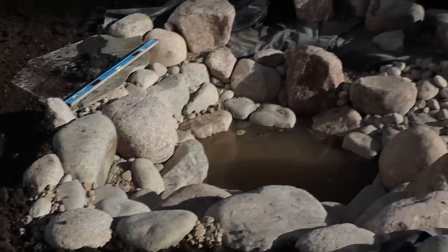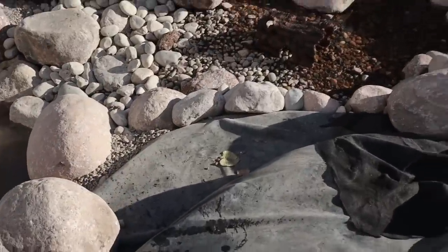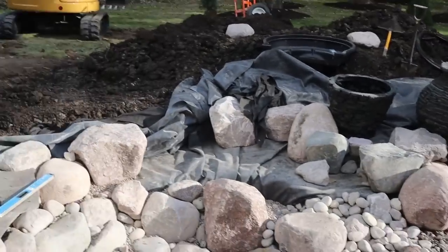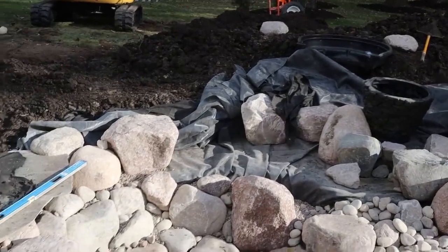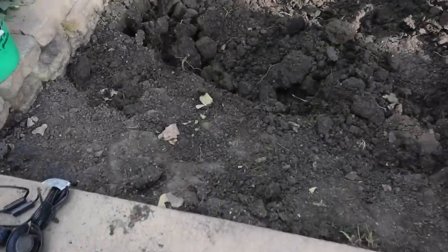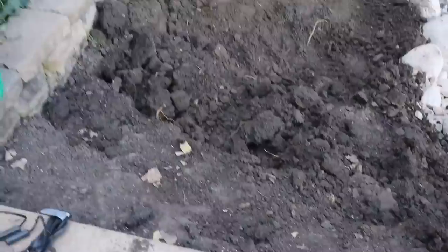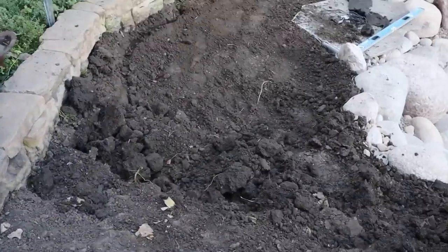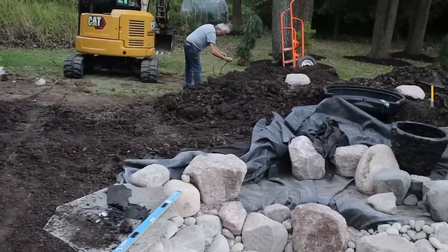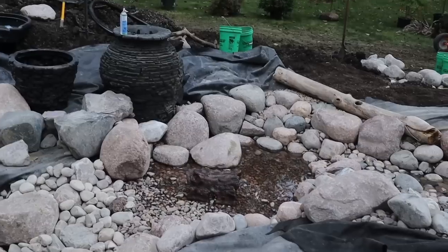We got a lot of progress done today - the pond is about 85% rocked in. We have this little area, probably five feet of pond, that we have to finish rocking in. We got our large urn set and that entire area is going to look really cool. We have to come in here and do some of our retaining wall work for our waterfall. We got our first stepper in so that edge is done and out of the way, and tomorrow we'll set our two steppers coming down from the patio down onto the stepping stones - a good 18-inch height difference there.